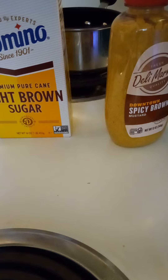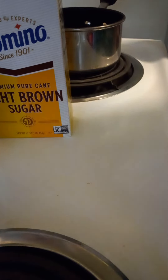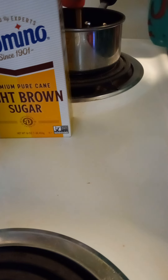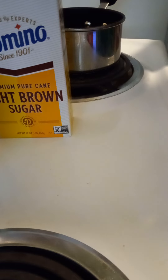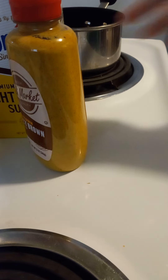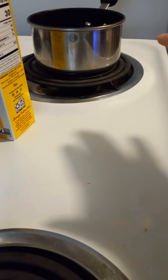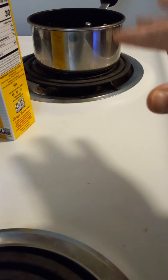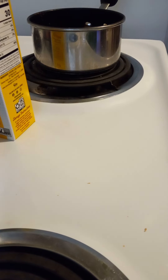I already have some brown sugar that is open so I'm not going to open the box I showed y'all, but yes that did come from Dollar Tree to replenish. I'm going to put my brown sugar in and get this going. I've got everything in for my glaze — I'm going to let that simmer in that pot and we are going to go over here and get started on the rest of the meal.